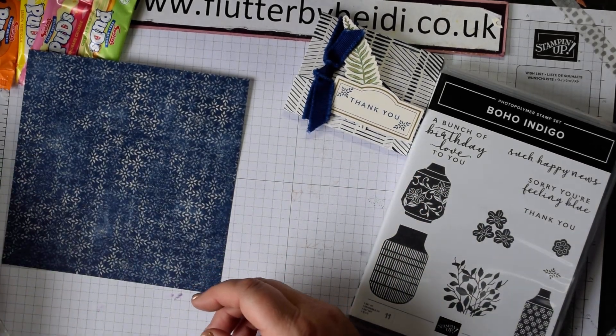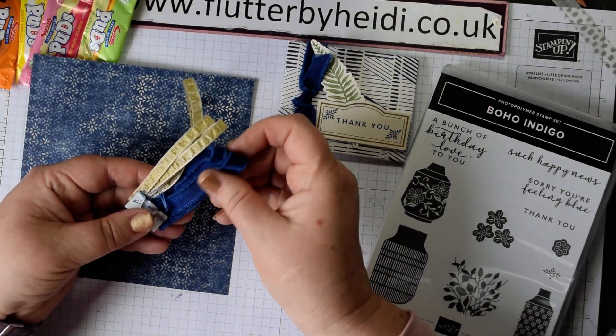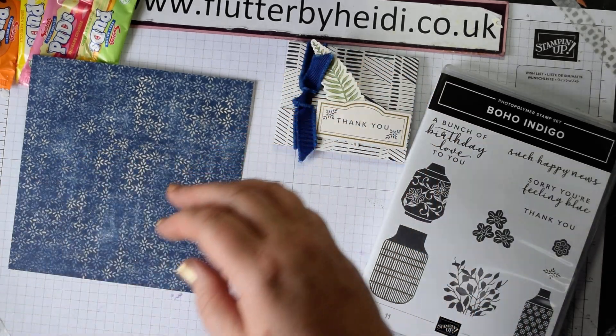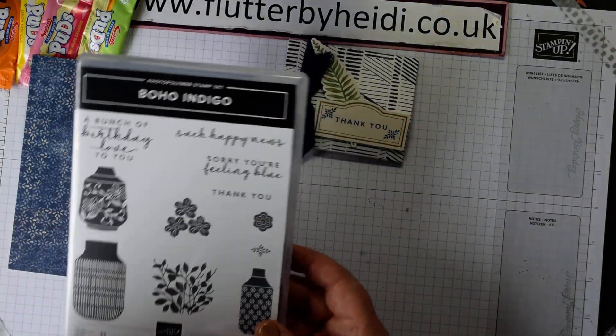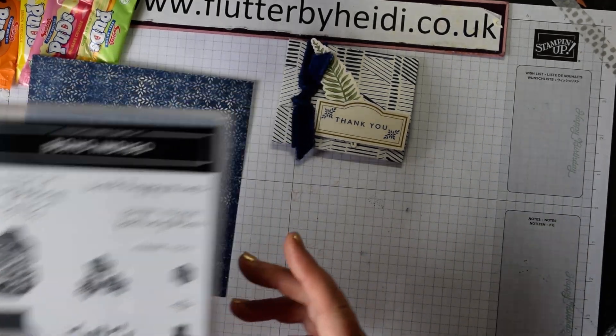Other things you get are beautiful ribbons — a lovely thick ribbon and a beautiful gold narrow ribbon which layers on top. You also get little floral accents in two sizes, which are absolutely fantastic. For this project I'm not using the dies, just a couple of stamps from the stamp set.